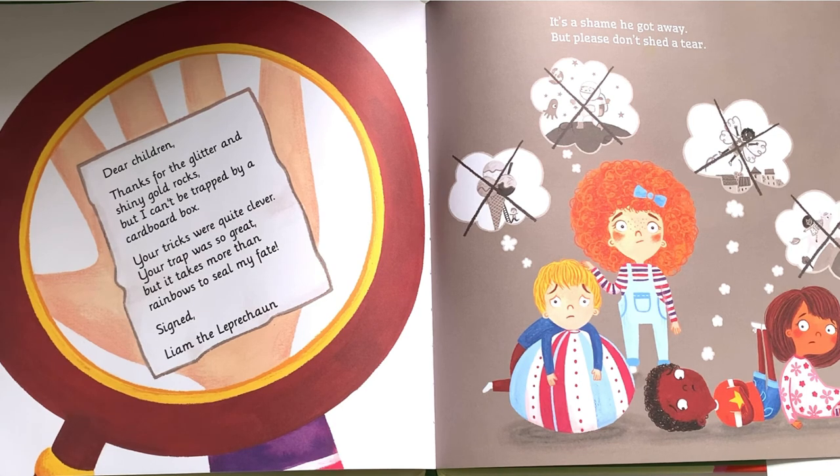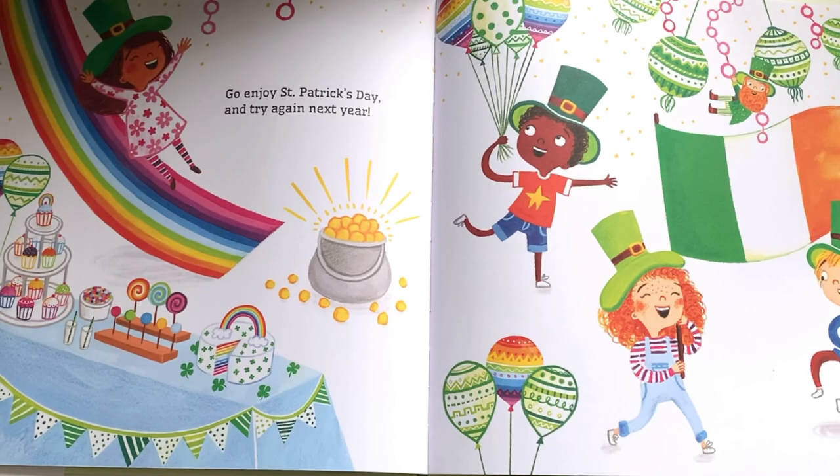It's a shame he got away, but please don't shed a tear. Go on, enjoy Saint Patrick's Day and try again next year.